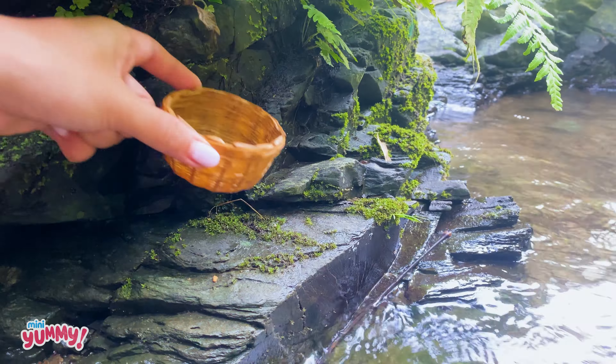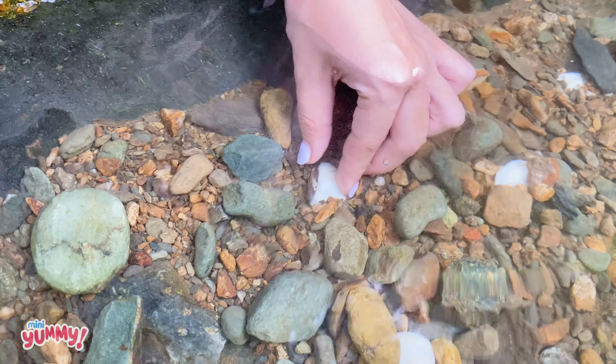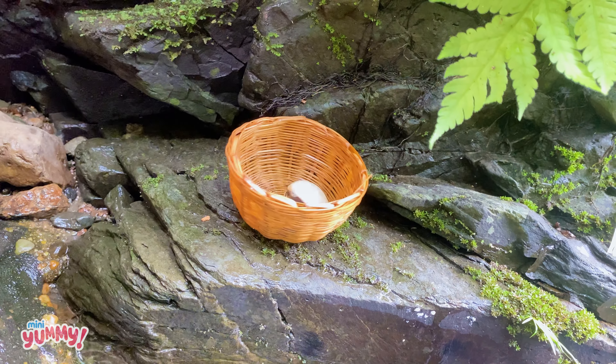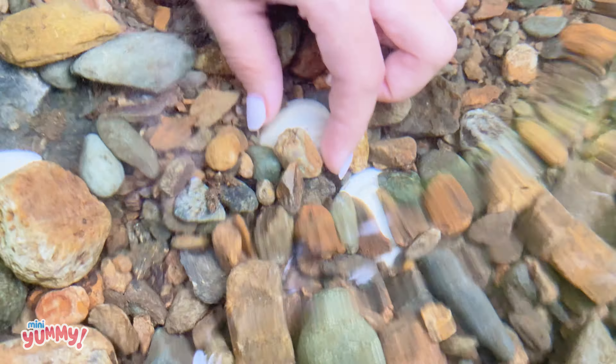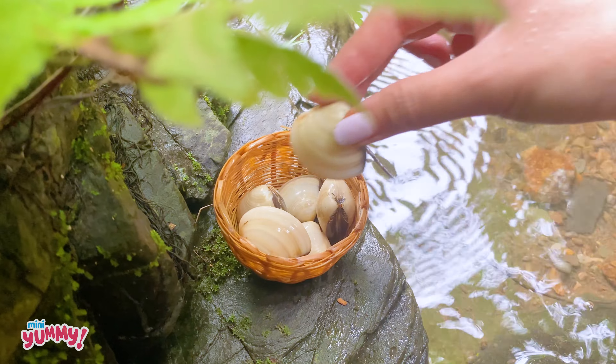The clams are here, behind the stones — one, two, three, and many clams.